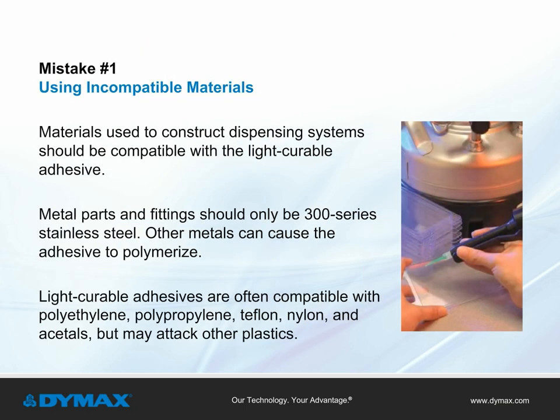Mistake number one: using incompatible materials. Materials used in the construction of the dispensing system should be compatible with the light curable adhesive being used. Metal parts and fittings should only be 300 series stainless steel. Other metals can cause the adhesive to polymerize.